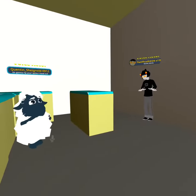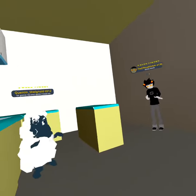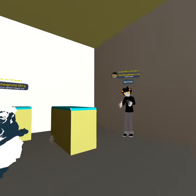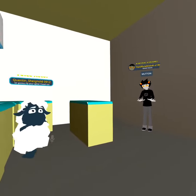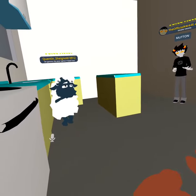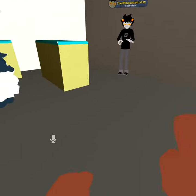My favorite is peach pie. What's your favorite kind of pie? Oh, that sounds delicious! Today we're going to be making an apple pie. What can we use to cut the apples?